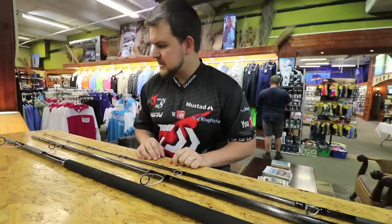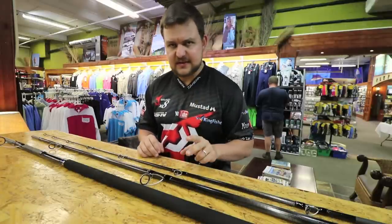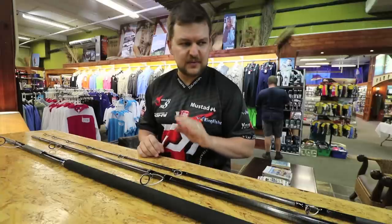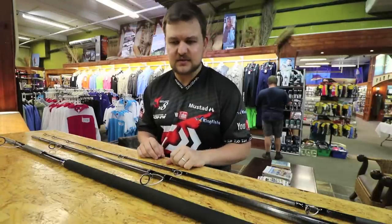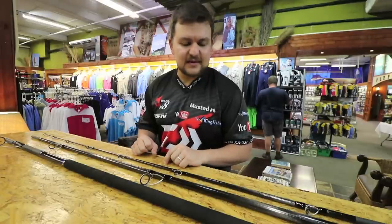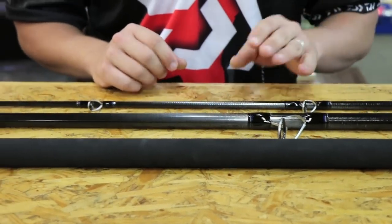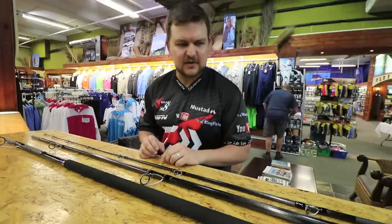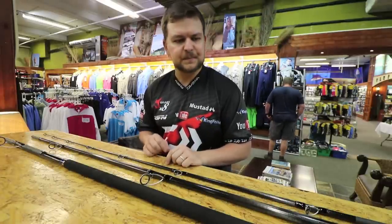Let's start at the models. We've got two models at the moment — a 14 foot 6 and a 15 foot. They are three-piece designs, both the heavy version, so the 6 to 8 ounce. Very similar to your Elite, but unlike the Elite, this has got every top-end component, every top-end technology gone into the carbon, the design, everything. It's a phenomenal piece of work — a work of art.